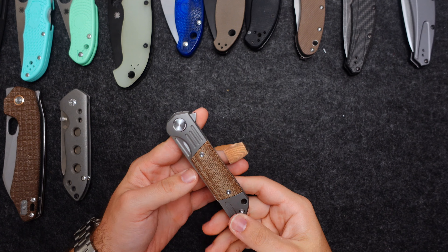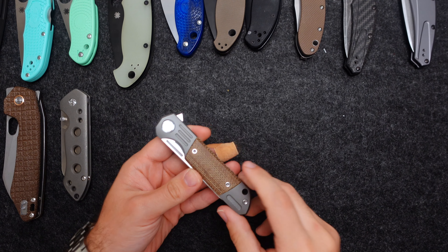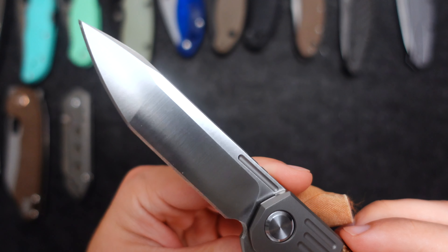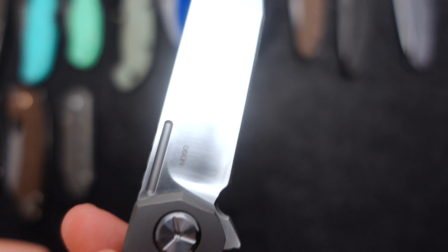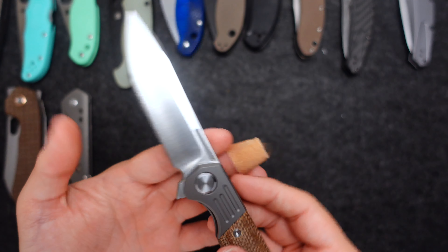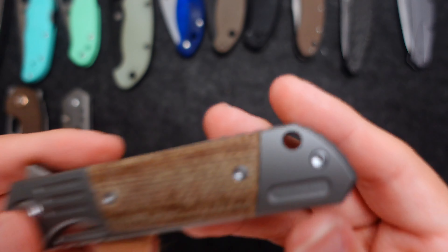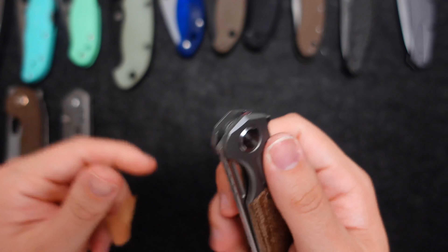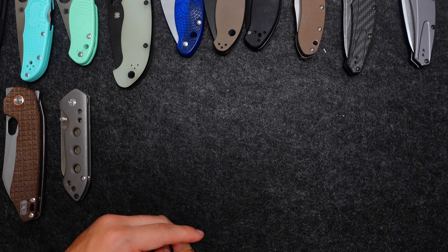Next we have some knives I forget the exact names of. This is from Twosun Knives — I think this is the TS-49 with Micarta inlay. This blade shape is beautiful. I completely forgot this was M390 — wow. M390 with the micarta inlay, all titanium. Two Suns. The pocket clip is a little loose — gotta tighten that up.